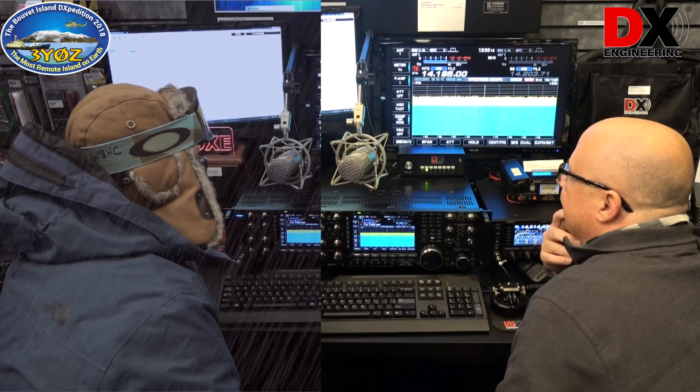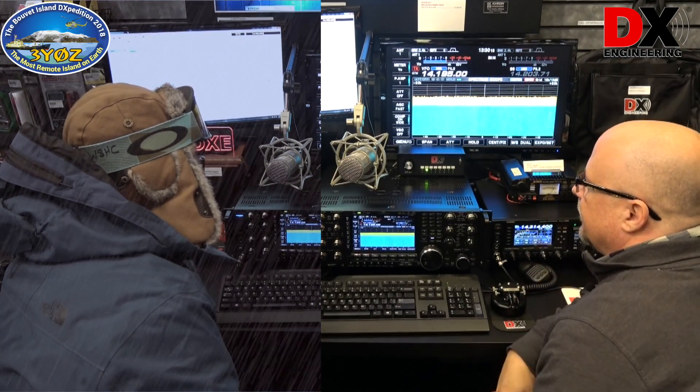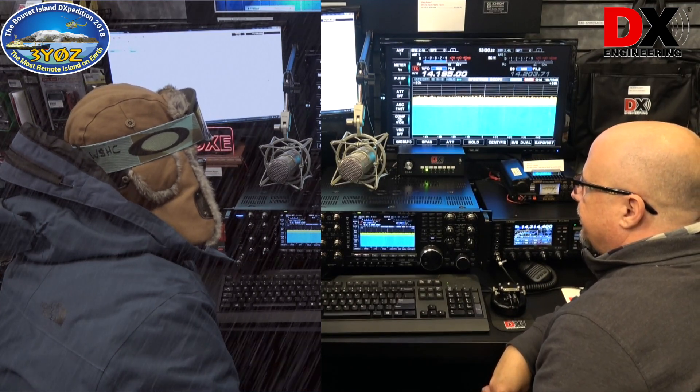November 8 Delta X-Ray Echo — the Delta Lima station, the Delta Lima station again. Delta Lima 5 Alpha Quebec Papa, you're 5 and 9.